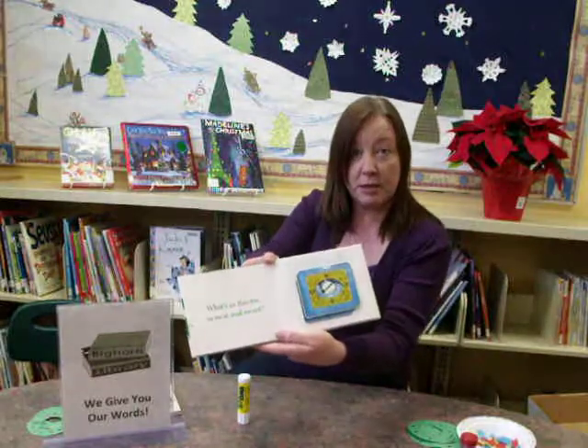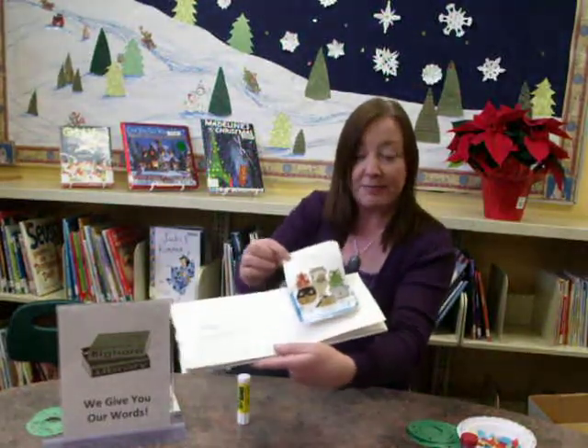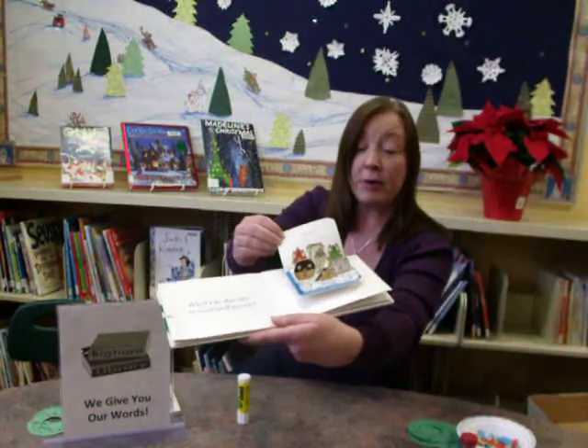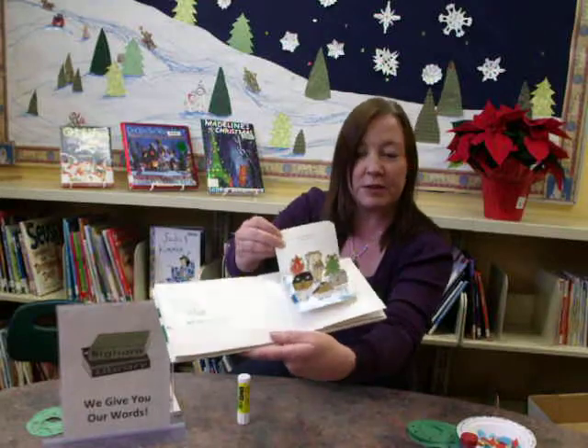What's in this tin? So neat and sweet. And look — cookie bugs caroling. Very yummy. We always have a discussion about which cookie each kid would want to eat. I myself prefer the one with sprinkles.